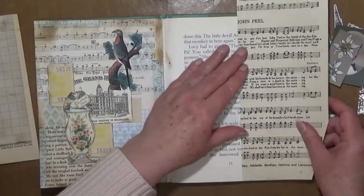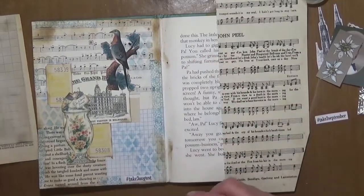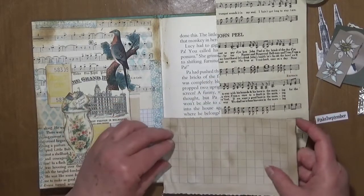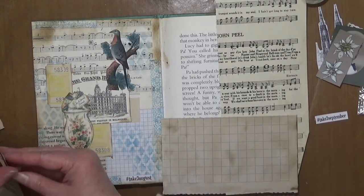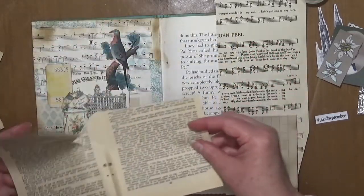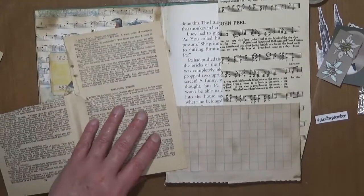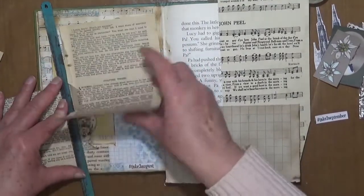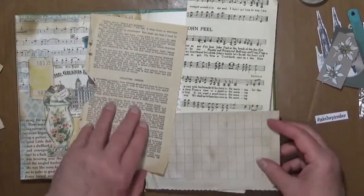To start with I need to do my background, so I've grabbed a few bits and pieces. I'm thinking I might just pop that there. I do have some graph paper which I think might go there, and some book page which may fill that space. I'll most likely fast-forward this part and then we'll get on with the collaging.